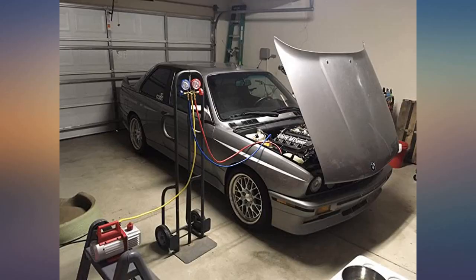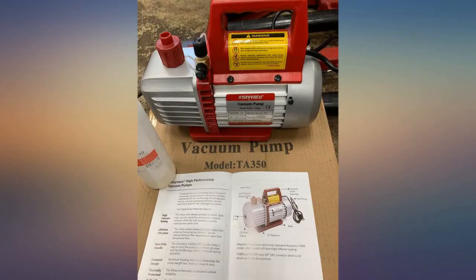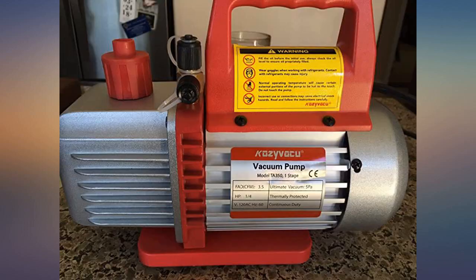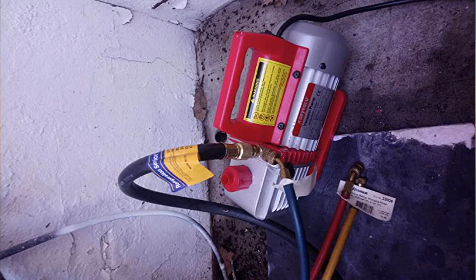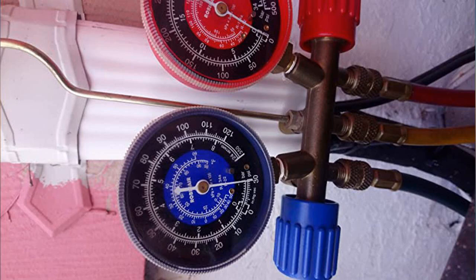I wouldn't regularly use this for residential AC — it's not big enough, but it did work. I will use this primarily for my original intended purpose. It works perfect for that. Yes, it gets a bit hot after running for a long time and it is slightly noisier than my big brand name pump, but who cares? This vacuum pump works great for small jobs. I like it.